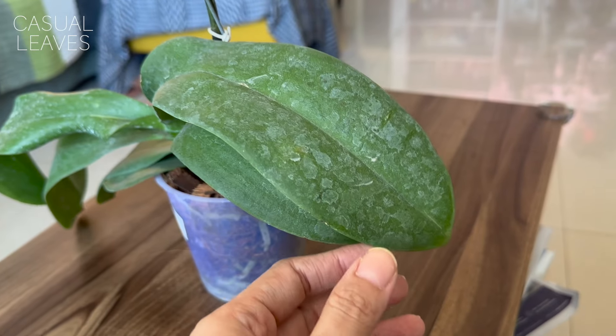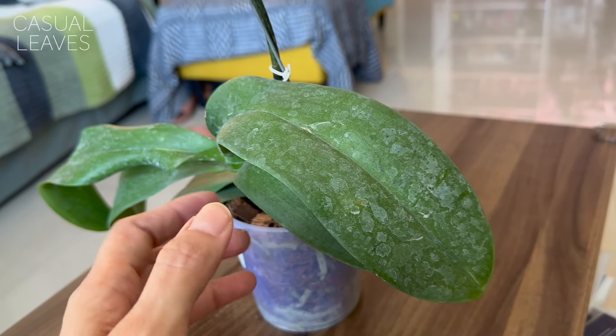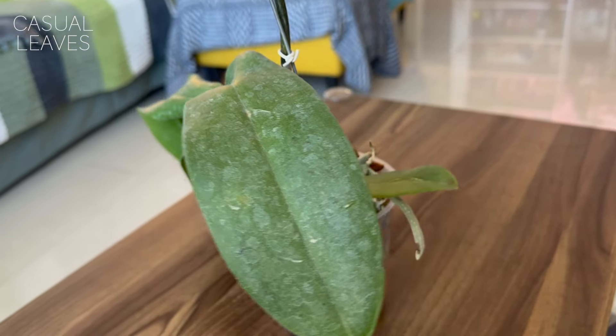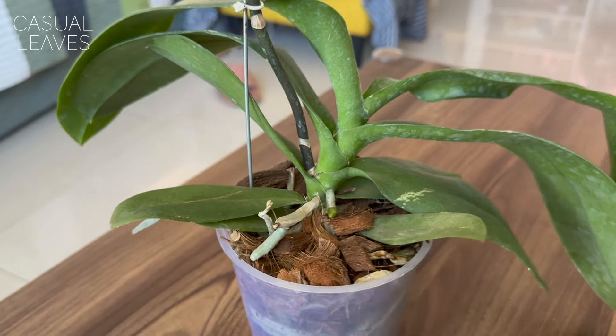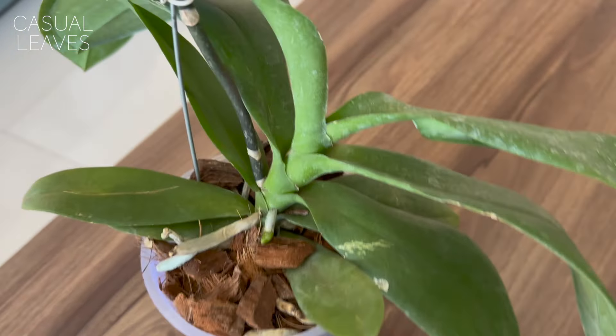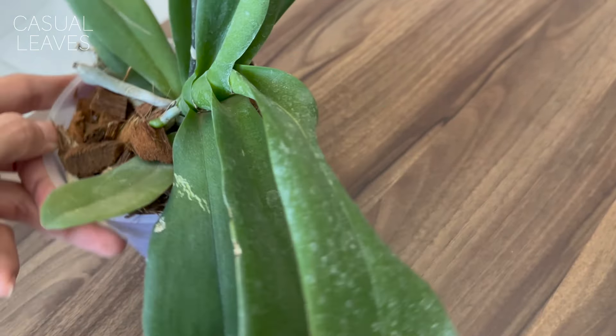Be sure the underside of the leaves doesn't get wet. When cleaning leaves, people often wipe only the top with a wet tissue, but don't rub the bottom of the leaves — you'll clog the pores. You may also notice white spots on the leaves — those are likely from fungicides sprayed by sellers before sale. Don't worry about cleaning them off; they're actually fine and help prevent fungal problems in the center of the leaves.